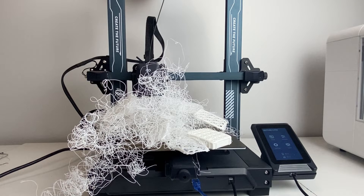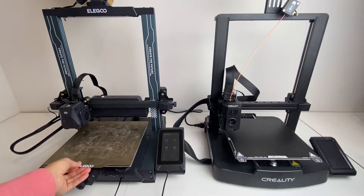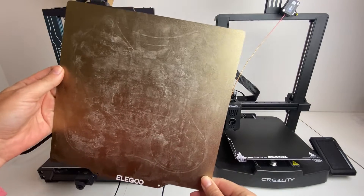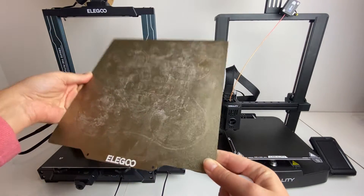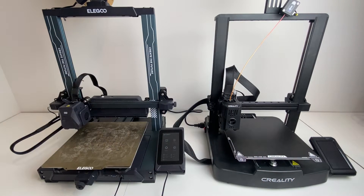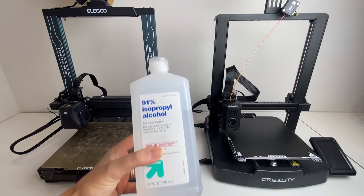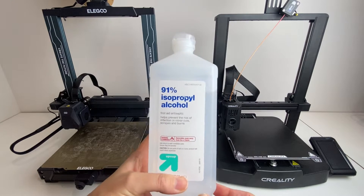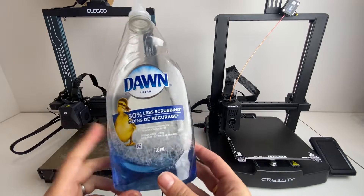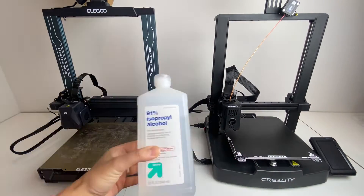I'm going to take you through the steps that I do in order to improve my print bed adhesion. The first and most basic step is to clean your print bed surface. If your print bed is full of oily residue from your fingers or if there's dust collecting on it, then you won't get as good of a print bed adhesion. You can use isopropyl alcohol to clean a mostly clean print bed like the one I have on the right, or if you have a dirtier print bed, you can use Dawn dish soap like the one on the left.